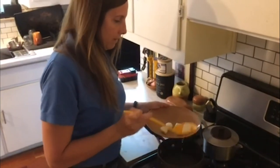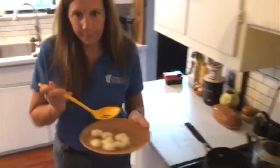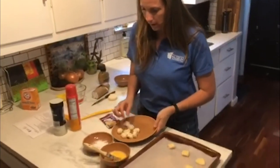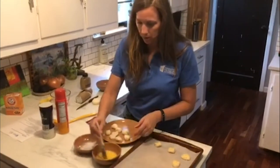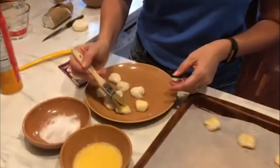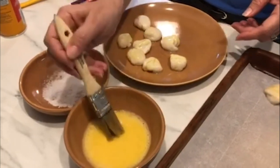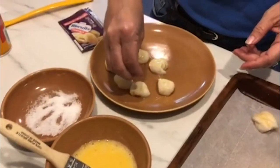One more step before we bake them for just a few minutes. The last step we need to do before we bake them is brush them with a little bit of beaten egg — give them that little yellow color and help them cook, make them nice and brown. And then we're going to sprinkle on some coarse salt.